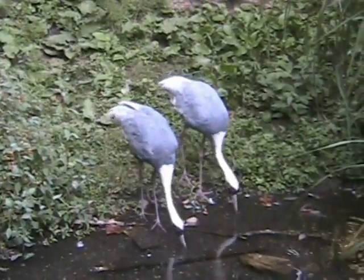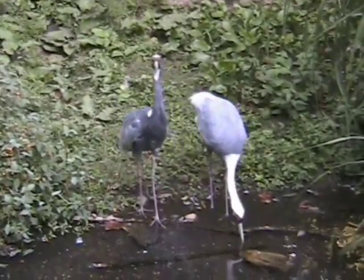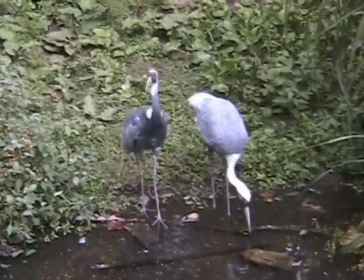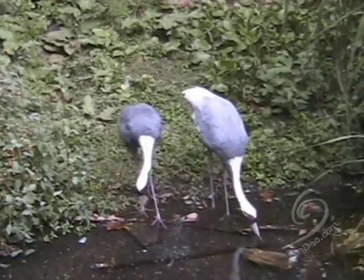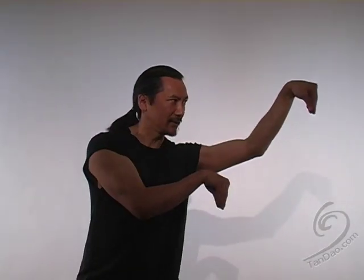Chinese martial arts are based on observing the way of nature. Such style is characterized by the elegant and elusive movements of the crane. Welcome to Tangao for the Evolving Martial Artist. I'm Lawrence Tan and today I'm excited because we're going to share with you animal Kung Fu techniques.